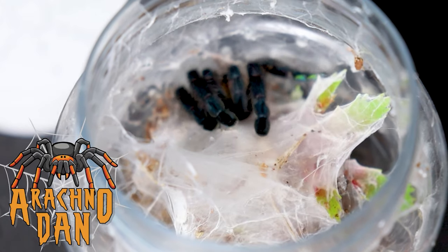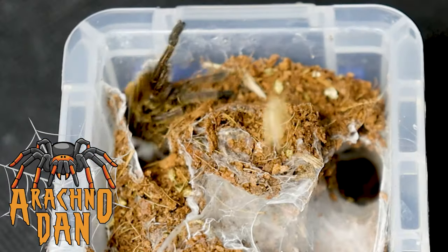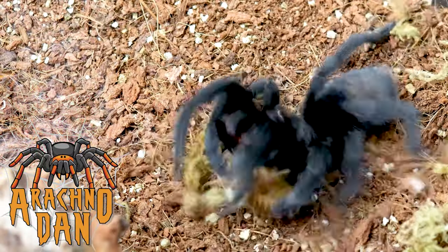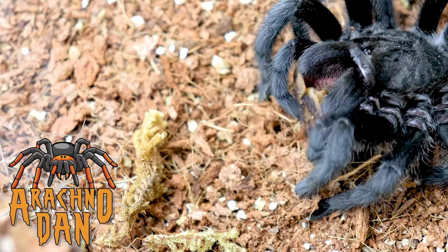Hi guys, in today's video we're going to be having a look at the Grammostola Actaeon. We're going to be covering the key requirements, why I recommend this tarantula, and I'm going to introduce a scale of 1 to 10 on whether this tarantula will be suitable for you.